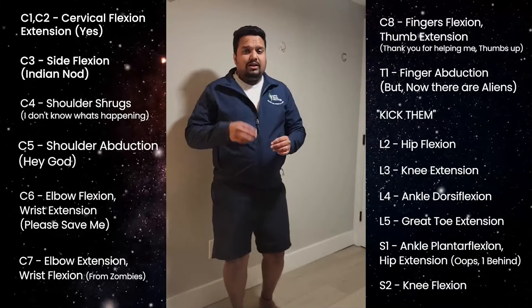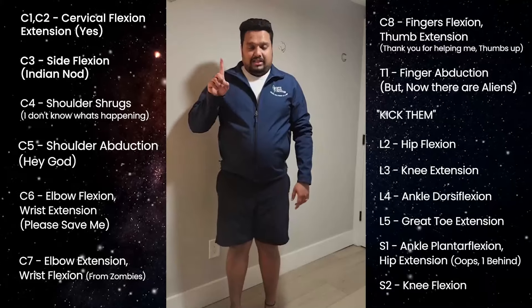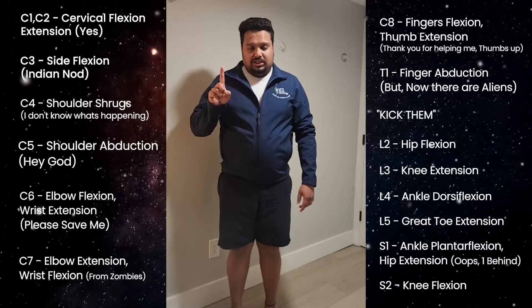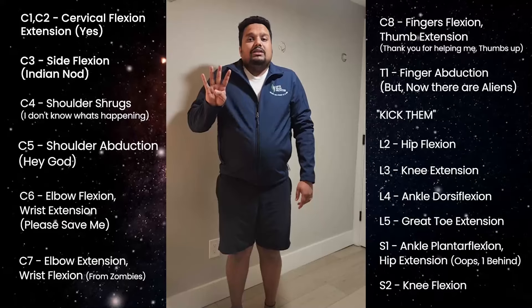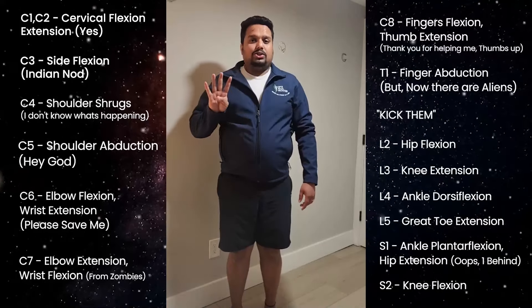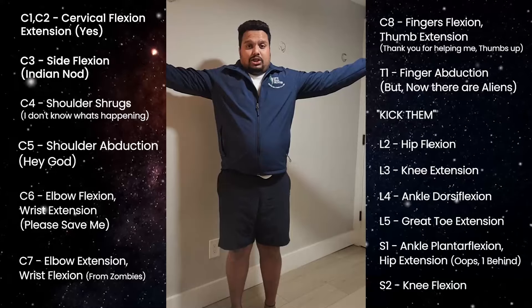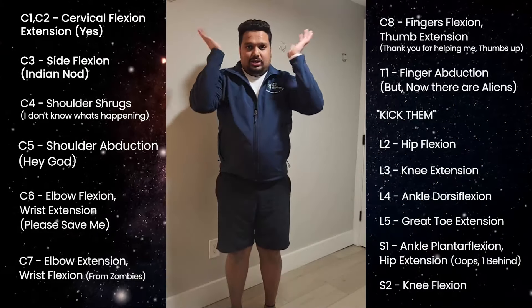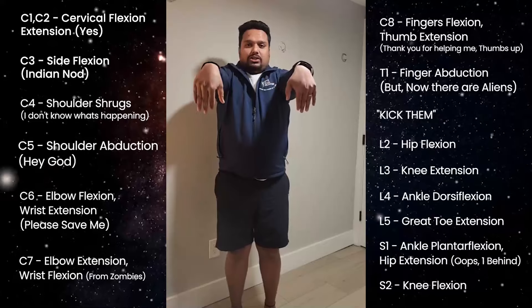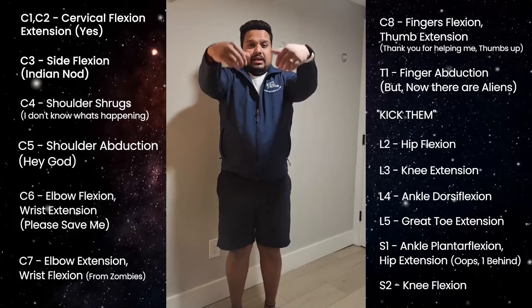Let's do this again a little quicker — we'll do it a total of three times. C1 and C2 is cervical flexion and extension. C3 is the Indian knot. C4 is 'I don't know' — shoulder shrug. C5 is 'hey God' — shoulder abduction. C6 is 'please save me' — elbow flexion and wrist extension.